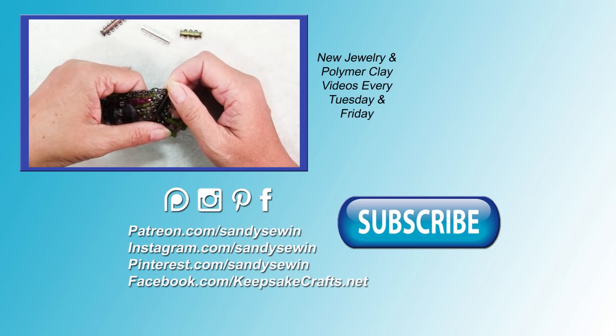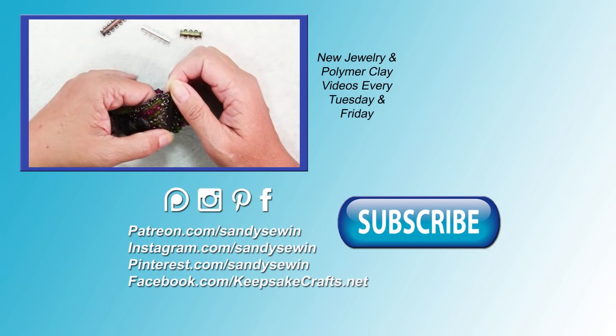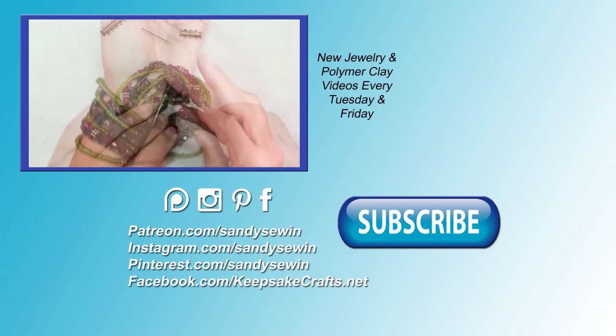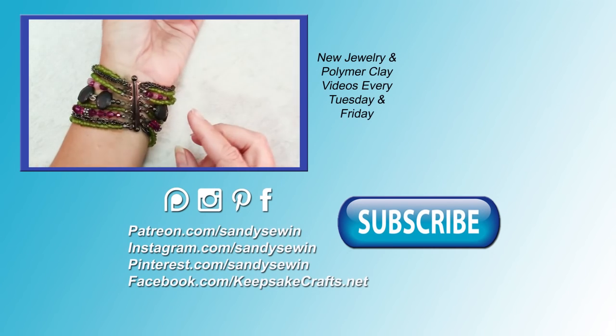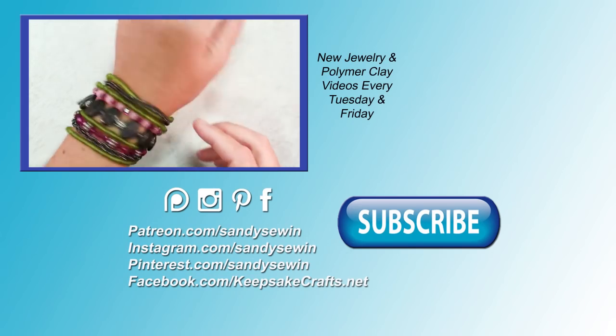So if you're interested in some of these supplies, there's a link in the upper right and the description box to go to my blog post. Don't forget to subscribe if you haven't already, and check out my Patreon page to help support these videos. Happy creating! Bye bye.